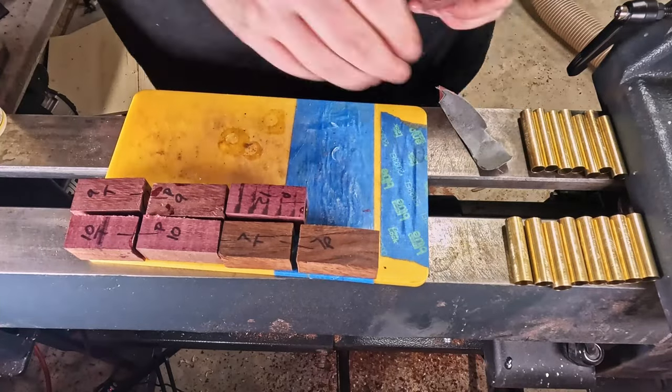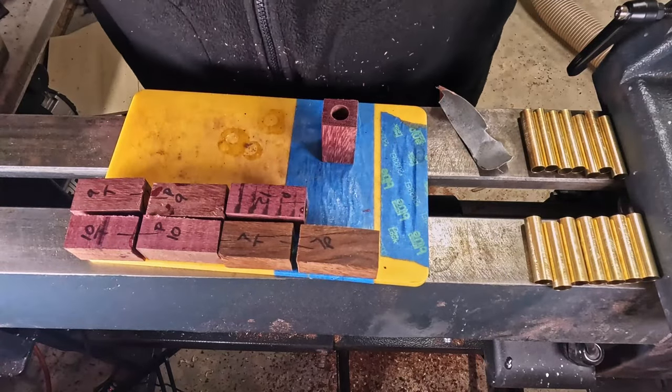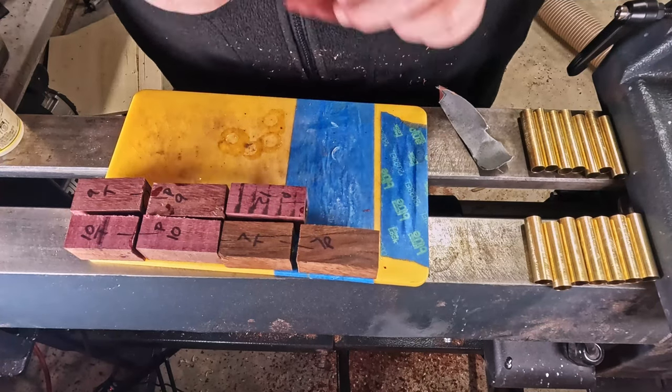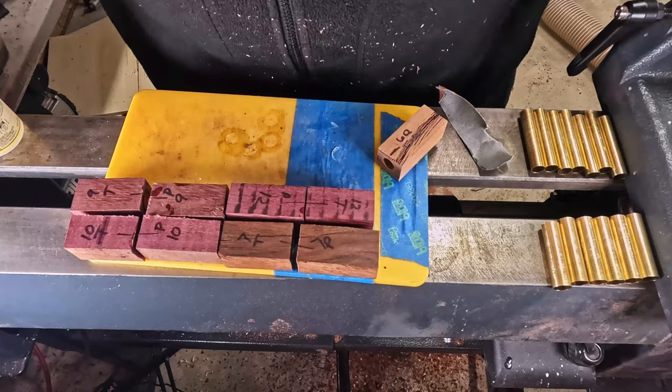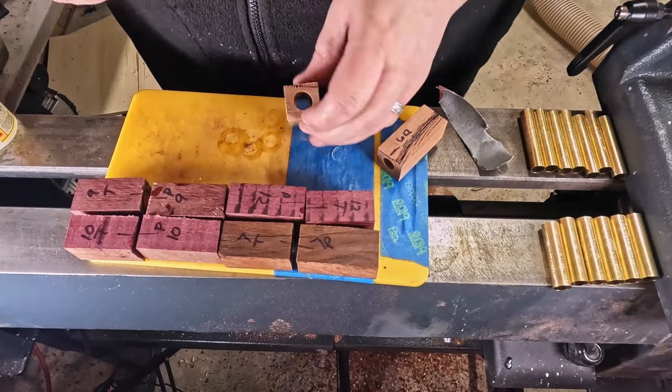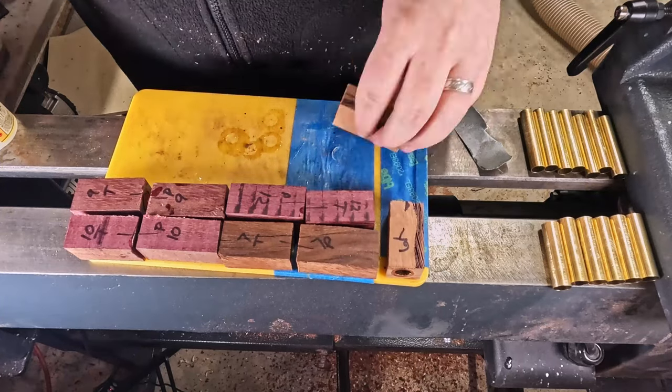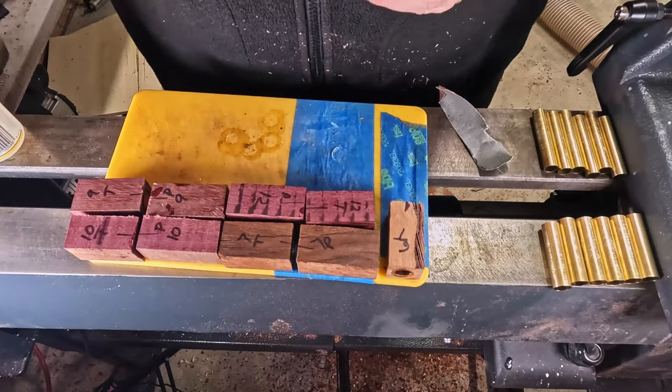So far we've got a couple of purple heart. These are the barrels for the lidded pens that I do — the fountain pen and the roller ball. They are the JB style pen. Just working on a little piece of Tasmanian oak there with a beautiful sap inclusion.